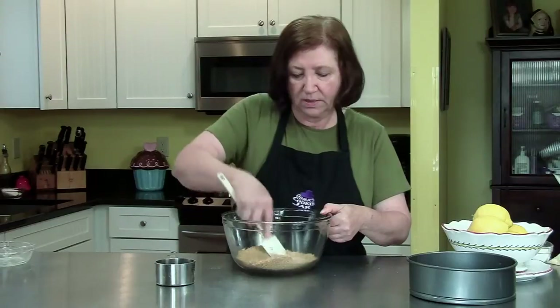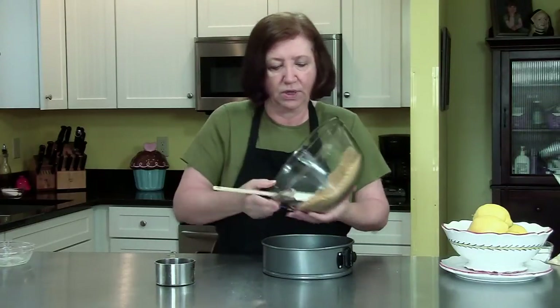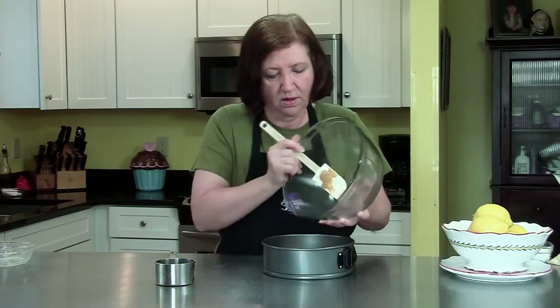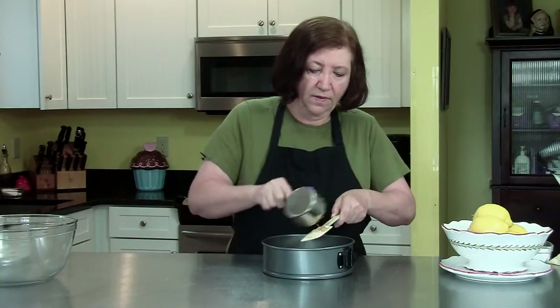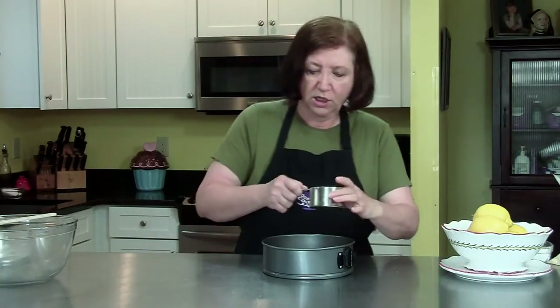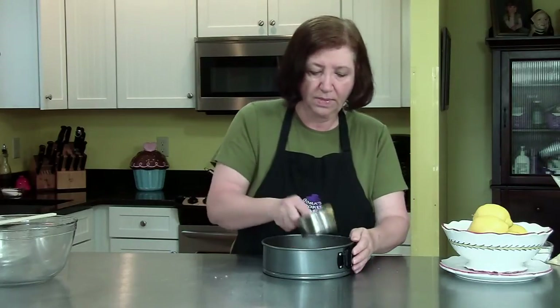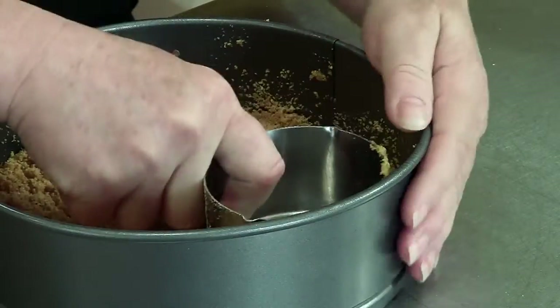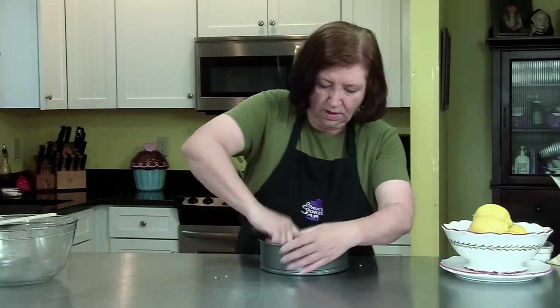While it's in the oven, we're going to make two things: a lemon curd and a lemon mousse. Let's put it in our pan, spread out the graham cracker crumbs, and I use my trusty measuring cup to pack them down. Once they're pressed down, into a 350-degree oven for 7 minutes.